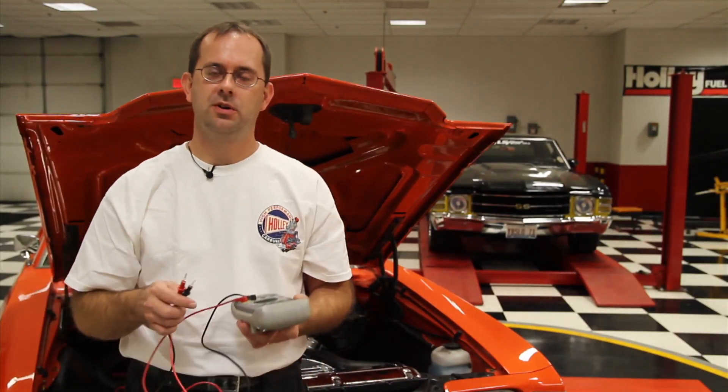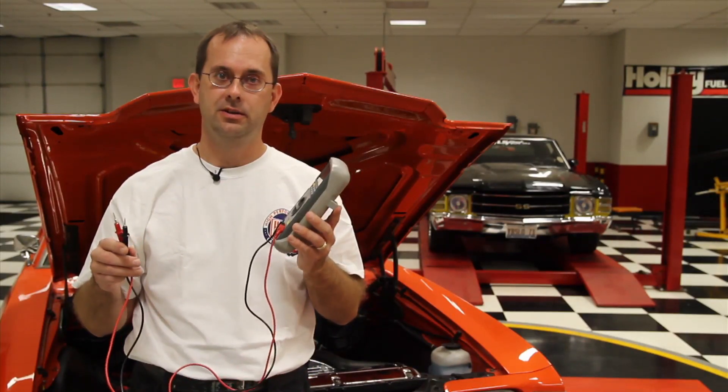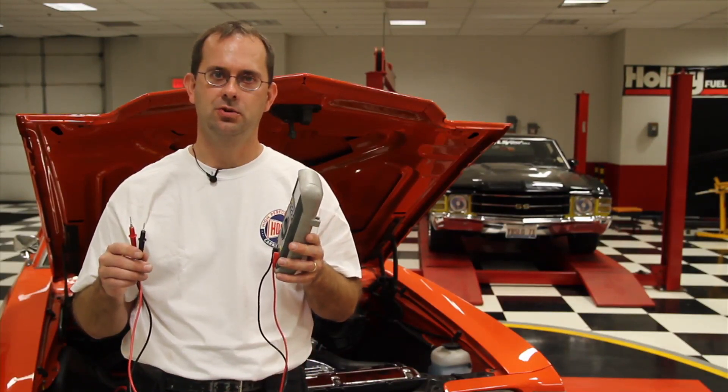What you want to do is purchase a voltmeter. This is a high quality voltmeter, but you can buy one that'll do the job for less than $10, so there's no excuse not to have one. A voltmeter will tell you exactly how much voltage you have at a source.